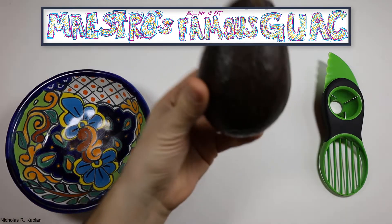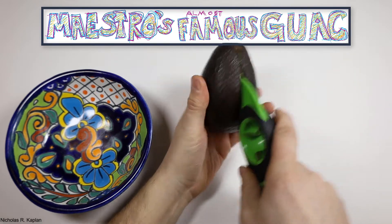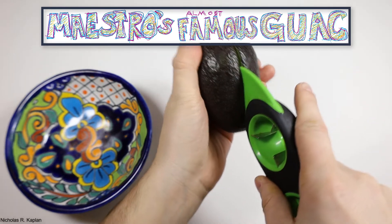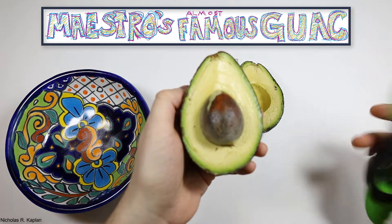It'll definitely taste better. My problem when searching for recipes online is that sometimes they'll reference large avocados or medium onions and I have no idea what large and medium means. What I want to show you today is how to make a single serving of my almost famous guacamole using very specific measurements.